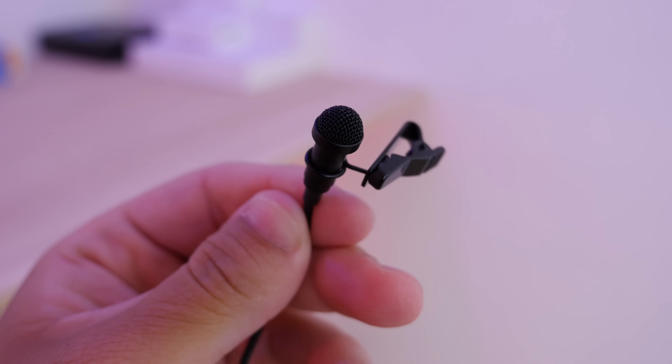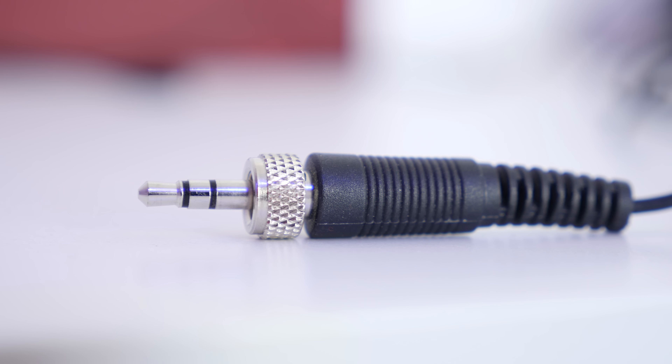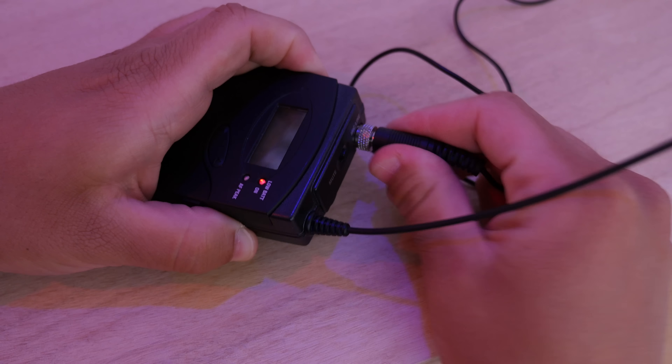The mic that comes with this system is the Sennheiser ME2, which you can also buy separately and use with a recorder or anything like that. It's a pretty great quality mic — it comes with a little filter to help with noise and a clip so you can clip it on your shirt. On the other end it has a 3.5mm jack with a screw lock, so when you plug it in you can screw it in and it won't get yanked out on its own.